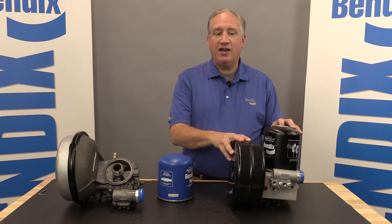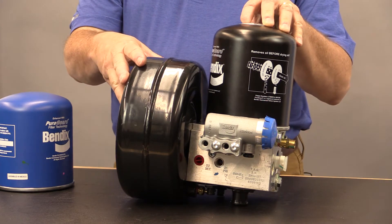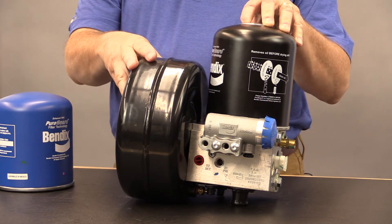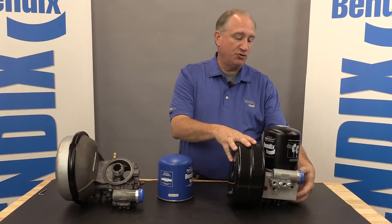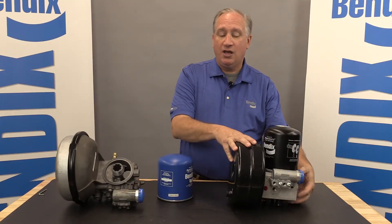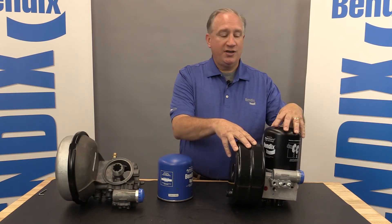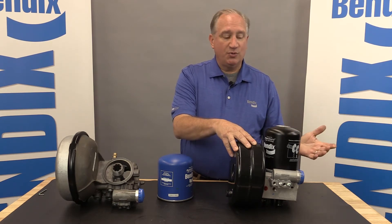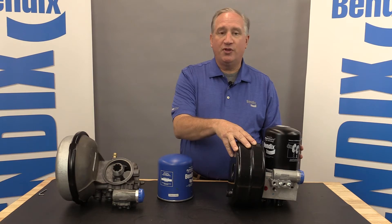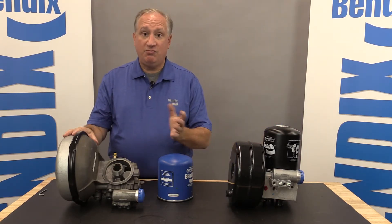Visually, the first thing you'll note on the ADIS is the steel purge reservoir. This reservoir is typically mounted to a bracket on the frame rail of the truck or directly to the frame rail. If you want to change the dryer out, you just remove the aluminum housing and leave that reservoir on the truck. Also, the dryer cartridge is a standard 39 millimeter thread — this is a Pure Guard oil coalescing cartridge, but the thread is the same.